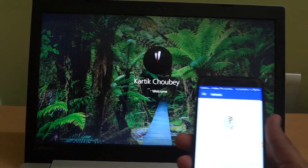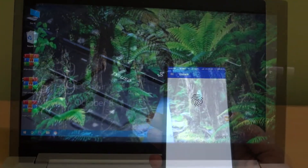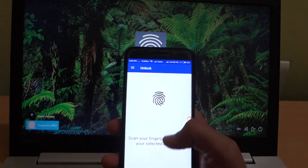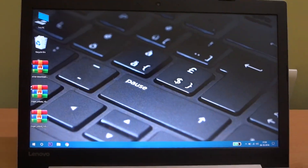Let me show it once more — when I press my finger on the fingerprint sensor, it unlocks Windows. Pretty much that's it, guys. Hope you liked it — if you loved it, thanks for watching and see you in the next one.